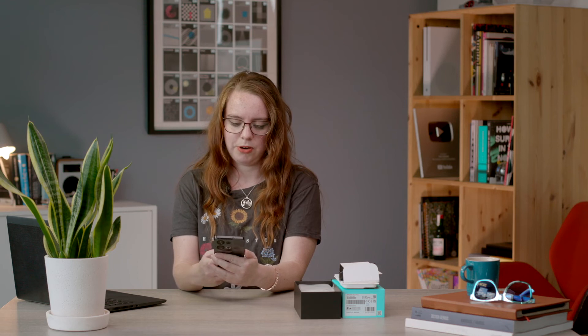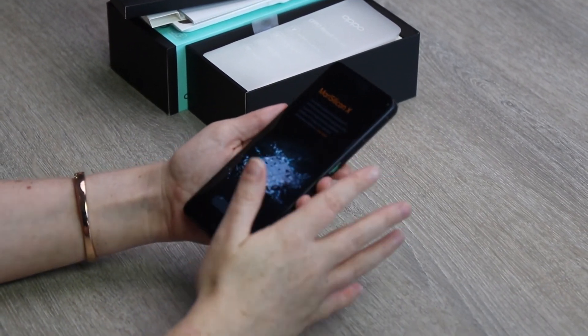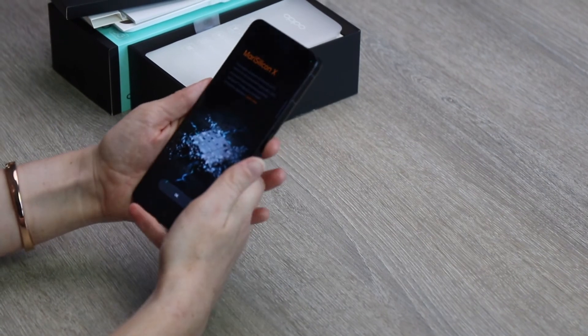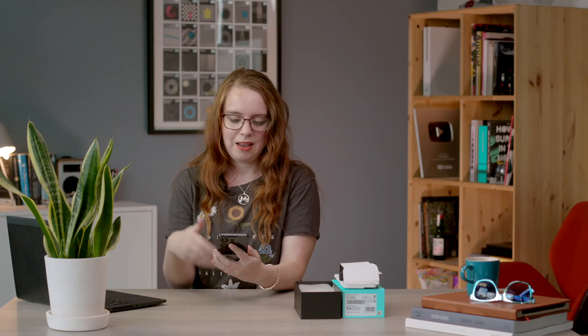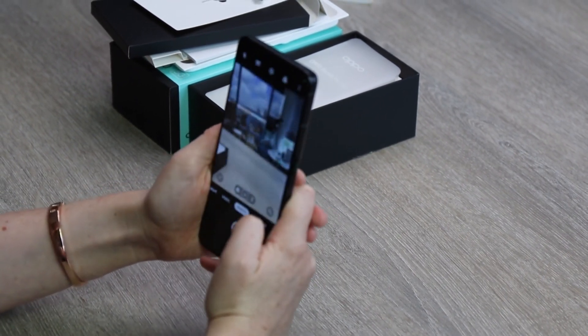We have a triple camera setup on the Reno8 Pro. This is led by a 50 megapixel main lens, joined by an 8 megapixel ultra-wide and a 2 megapixel macro. It is fitted with MariSilicon X, which is Oppo's dedicated NPU — the image processor. This helps a lot with low light, particularly low light videography, brightening up colours and making them more vivid when filming at night. It can also help under bright sunlight to reduce glare and make colours appear more dynamic. This is the same NPU seen on the flagship Find X5 series, so you should expect some good things from the camera on the Reno8 Pro.